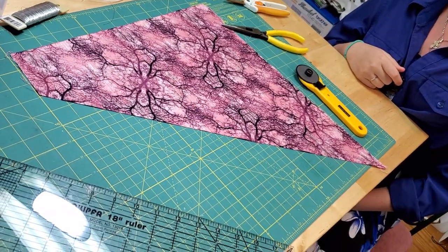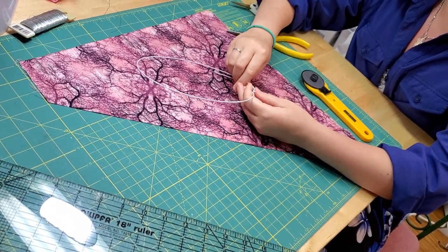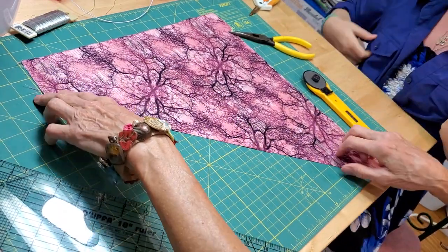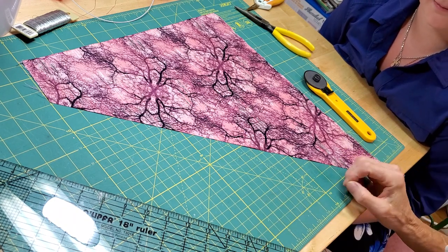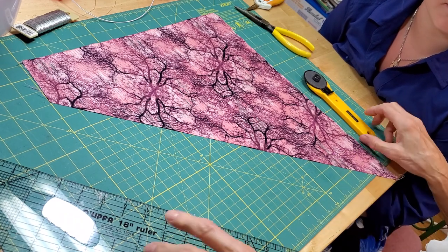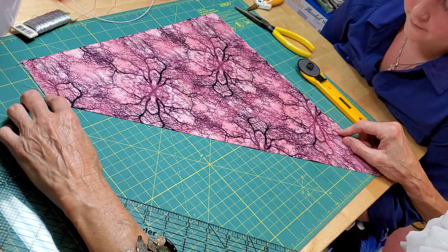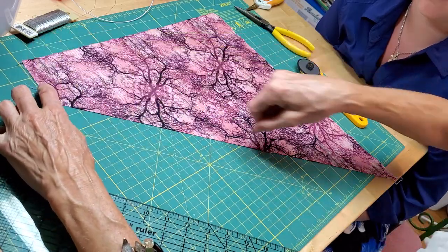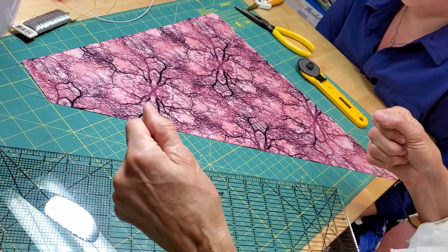What we have here is a piece of quilting cotton. I want to talk a little about how we're going to wrap the wire with fabric — we're going to use a bias strip. Fabric is woven warp and weft, and cutting diagonally across warp and weft is your bias. You want to cut on the bias because it makes the strip a little bit stretchier.